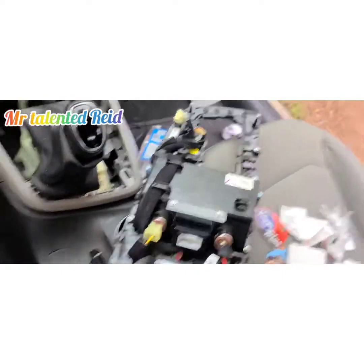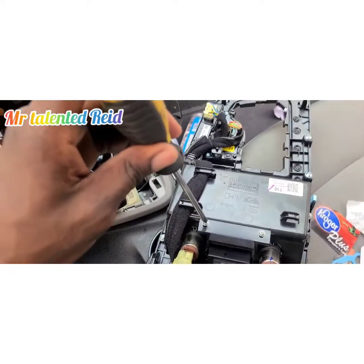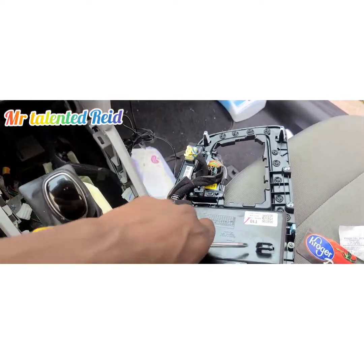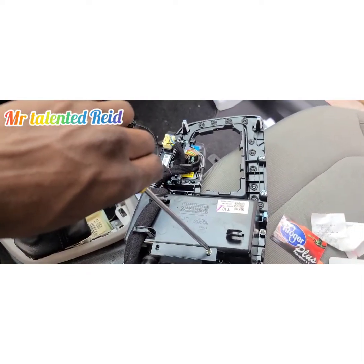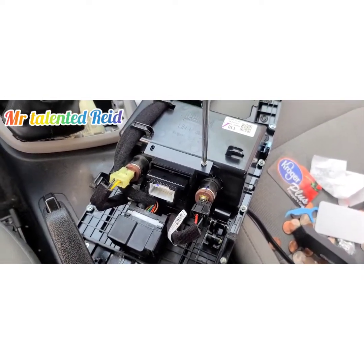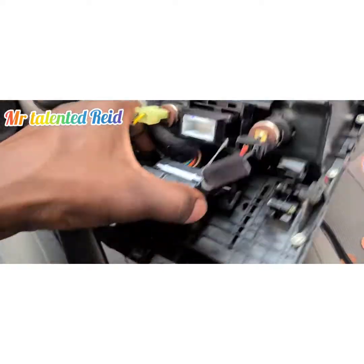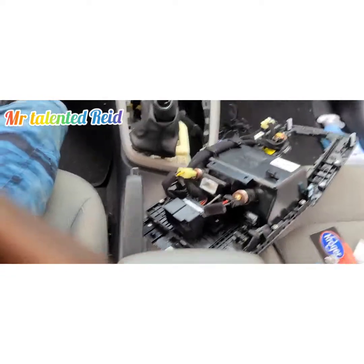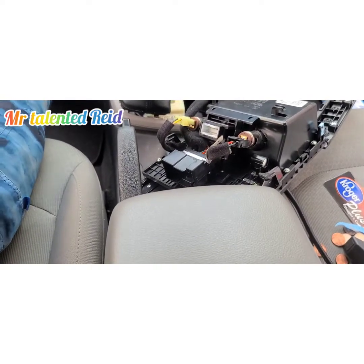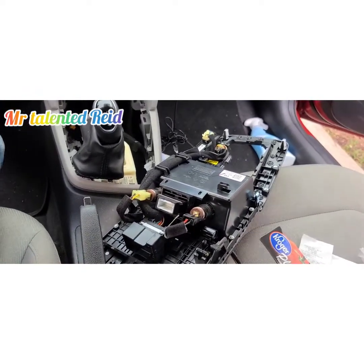There are two screws right here — Phillips head star-type screws — to remove. I'll remove one of the screws now. Sorry about the shakiness of the camera; I was just repositioning the tripod.